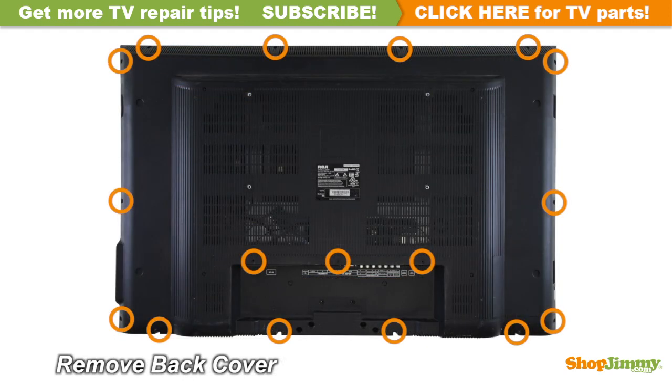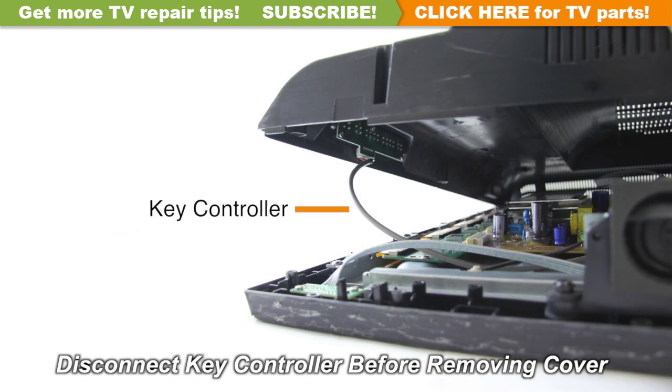Unscrew and remove the back cover. Carefully unplug the wire by hand.